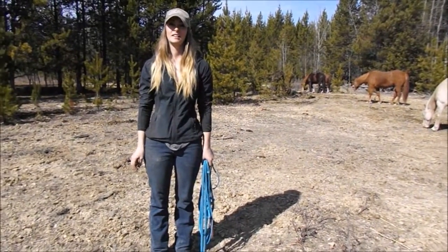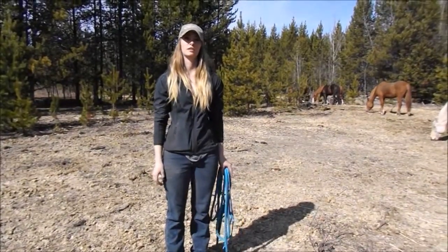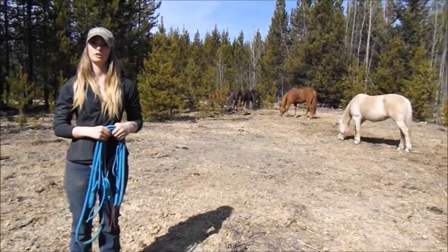Hi, my name is Stephanie. I'm here at the Amazing Gate Ranch where we have 20 Rocky Mountain horses and six quarter horses. Today I'm going to be working with Tia. She's one of our four-year-old quarter horse mares.